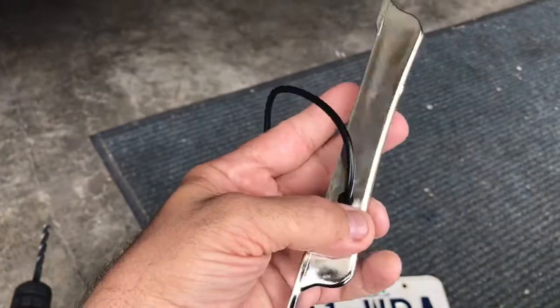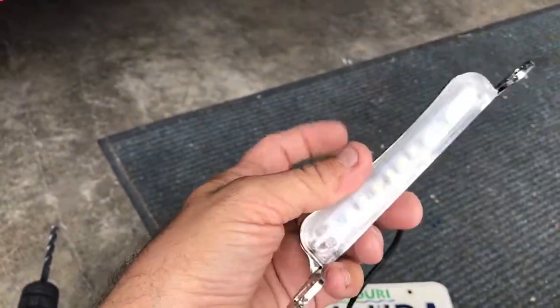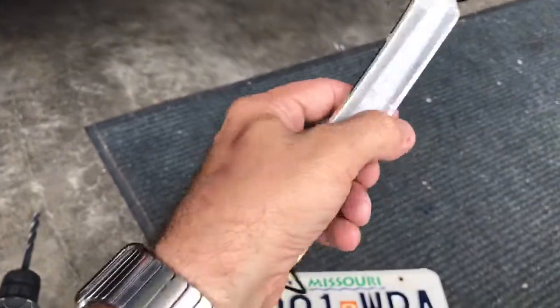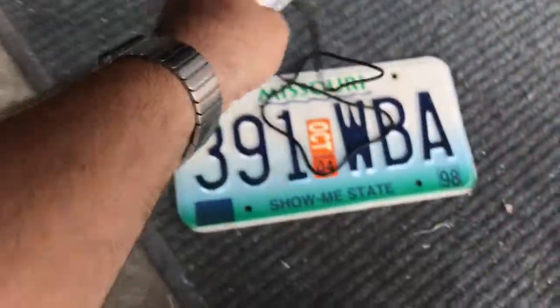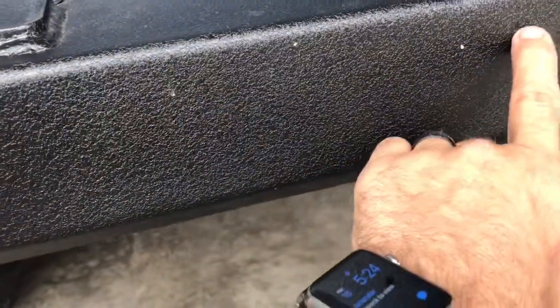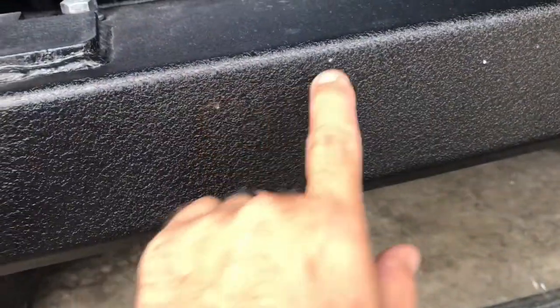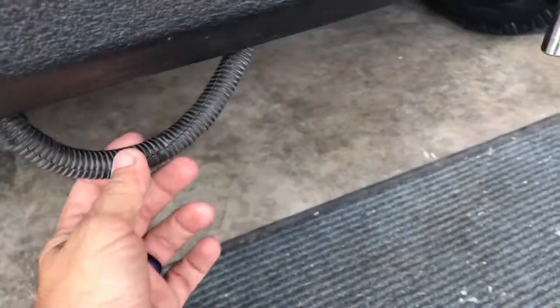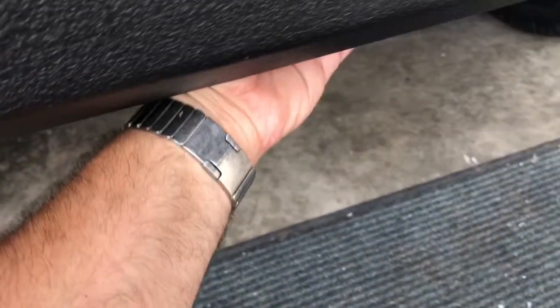I got my license plate light — it was supposed to be black but I'm not waiting around another week for a black one, so I'll take a chrome one. I used a spring-loaded center punch to put a mark here, here, and here for the wire to run through, and then I'll wire it in through the trailer lights.